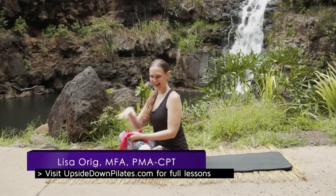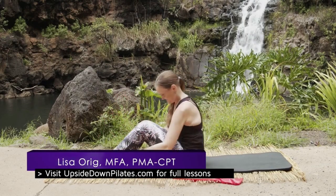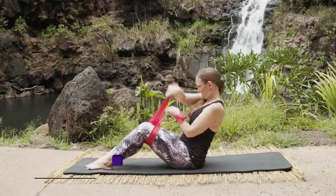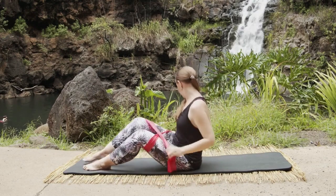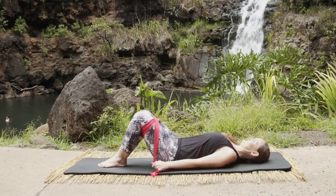Aloha and welcome to Upside Down Pilates. Today we are filming at the Waimea Valley waterfall. In this week's episode we're doing a level three Cadillac workout with the resistance band, so let's grab our band and get going.